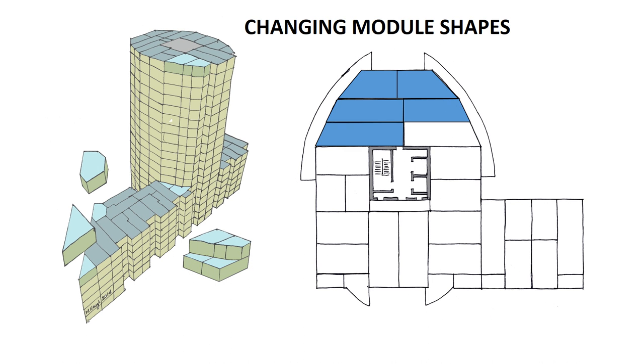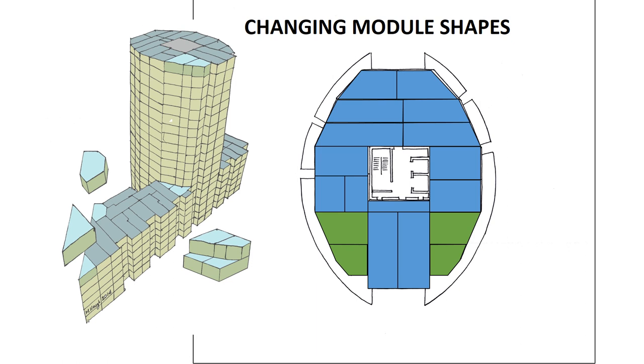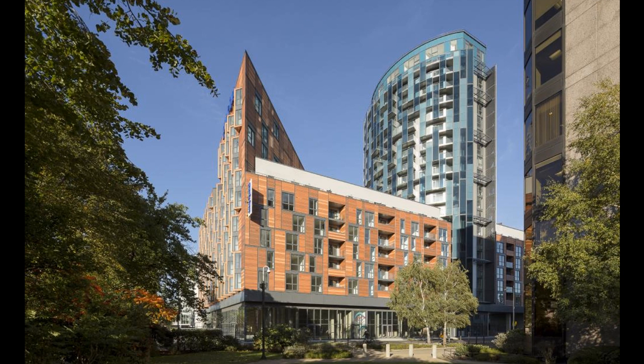In the project at Olympic Way in Wembley, there are a number of different shaped modules. At the lower level of the building, the oval-shaped tower merges with a rectangular block, and all the modules in that area are pretty much rectangular. On the upper levels, the modules needed to change shape to provide the oval, with sloped ends and faceted ends. The completed building from the Wembley Stadium side shows no indication on any of the elevations that the building is modular — it would be very difficult for anyone to figure that out from standing on the street.